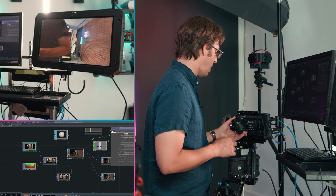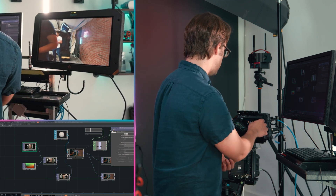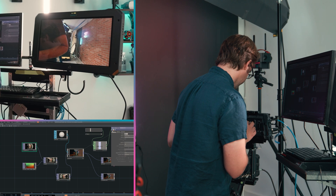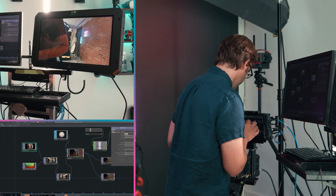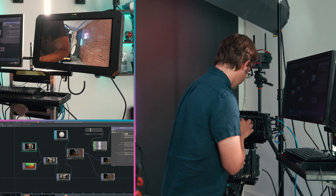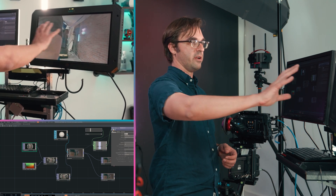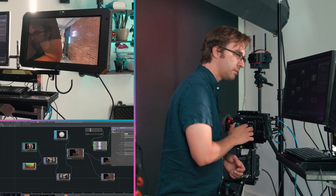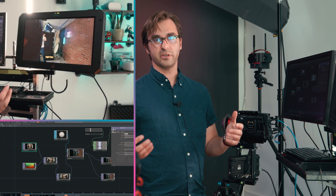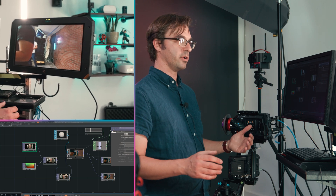A couple of other things to note on the Blackmagic camera itself: it is recording flat, recording log. You want to make sure that in the menus you go over to the monitor function and display your 3D LUT. That's really important — if you see it off, it's very, very flat. But once you put the display LUT on, you've got your color balance. This system has been working really well for me.